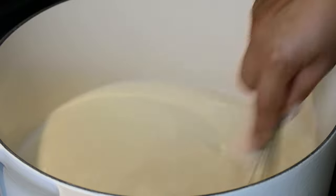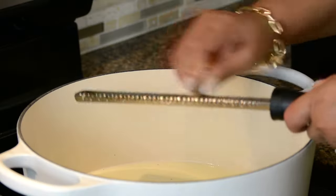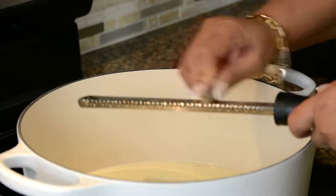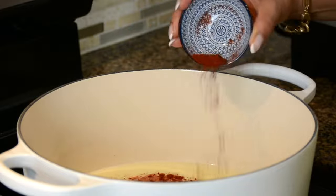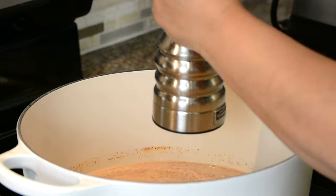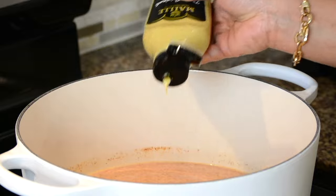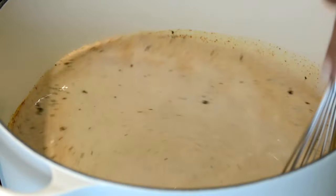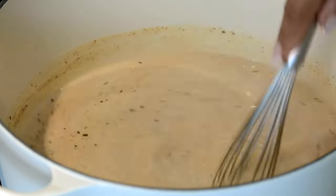Once we have a smooth sauce base, let's start spicing this up. First, let's add about one teaspoon of freshly grated nutmeg — this is going to add an incredible flavor. We're then going to add in one teaspoon of smoked paprika, which is a traditional mac and cheese spice. Now let's go in with some freshly grated pepper, and for a little bit of kick, we're going to add about one teaspoon of Dijon mustard. Let's whisk this all together so that the sauce gets well flavored.